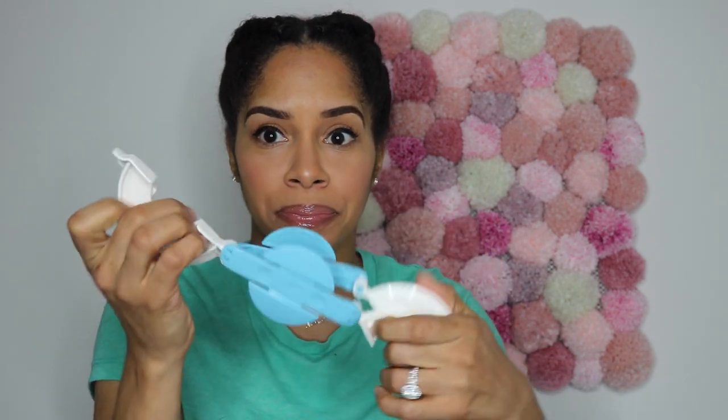The next thing you're going to need is a pom-pom maker. This is a pom-pom maker — it is very easy to use. I think it was like five or six bucks; I got it from Michaels, or you can order it on Amazon. It's a little bit cheaper at Michaels. This made the process so much easier.